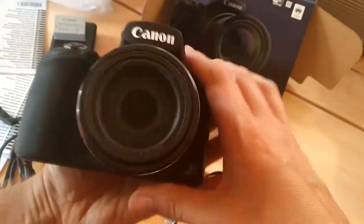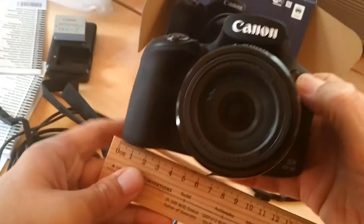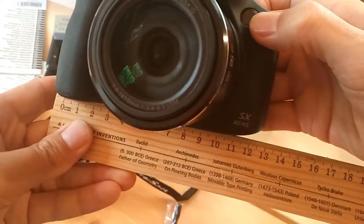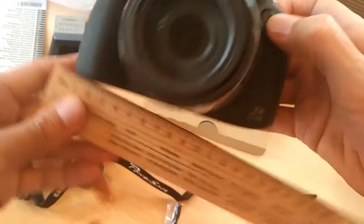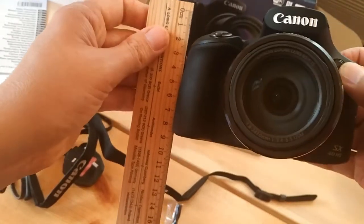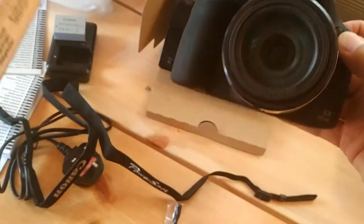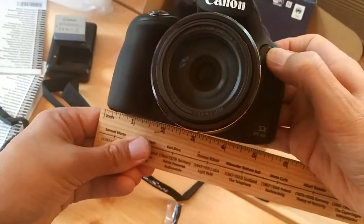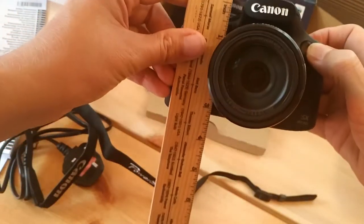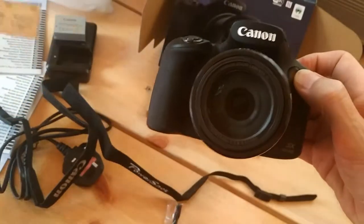Just to give you an idea of the size of it — in centimeters it's about 12 centimeters wide and about nine centimeters tall. In inches, about three and a half inches.